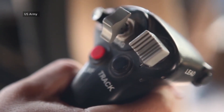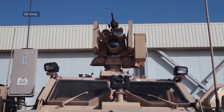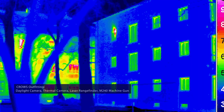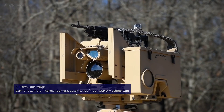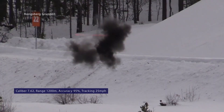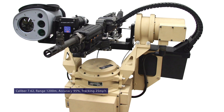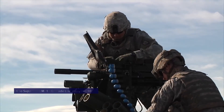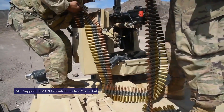The gyro-stabilized CROWS mount is capable of 360 degrees of rotation and supports a variety of weapon systems. Our sight package includes a daylight video camera, a thermal camera, and a laser range finder, and we're outfitting our system with an M240 machine gun. This 7.62 caliber gas-operated machine gun can engage targets out to 1,200 meters at an estimated 95% accuracy rate and track moving targets at 25 miles per hour. The CROWS system also supports an MK-19 grenade launcher or an M2 .50 cal for more heavy-duty work.